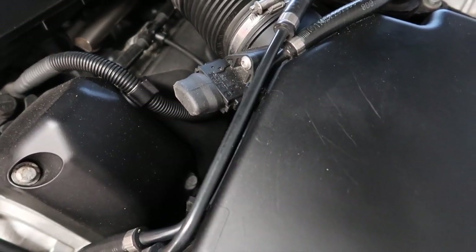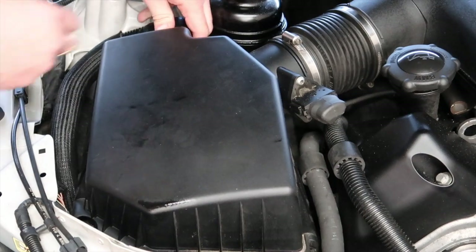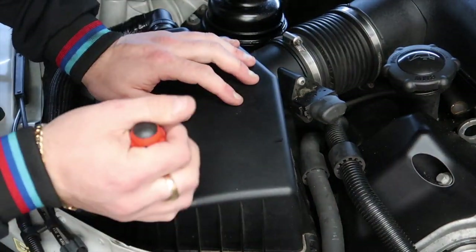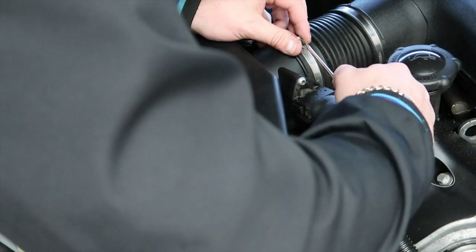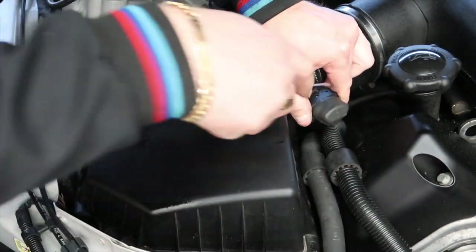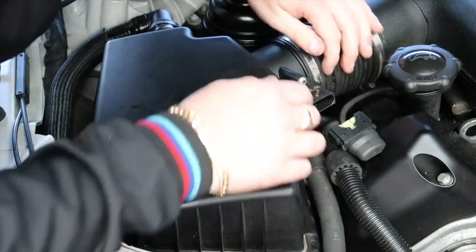You've got this little hose on the back right here which we're going to take off. We're going to unclip this clip from the air box, then undo this jubilee clip right here to release the air box intake pipe. Then we're going to unplug the MAP sensor as well — you might find it easy to use a screwdriver to pry it off.